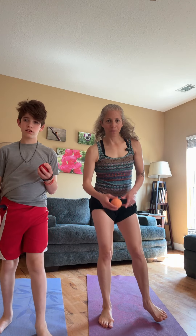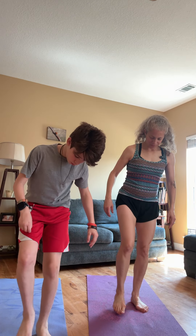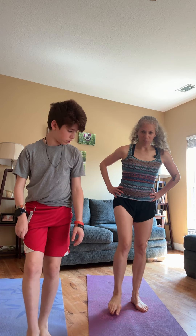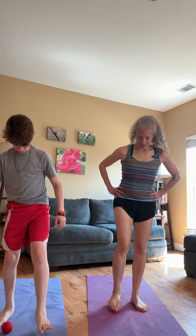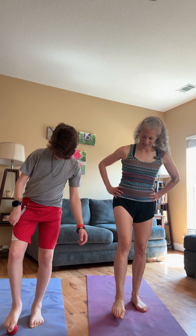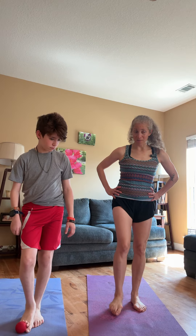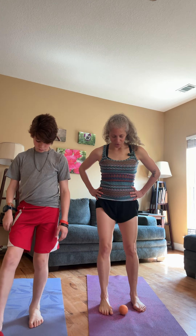Tennis ball. Let's step on it and we're just rolling around the bottom of our foot. This helps break up adhesions, it helps bring blood flow, and it feels good. And you're secretly challenging your other foot because it's a balance pose, so you're getting strong on the other side too.